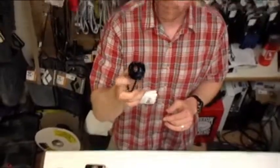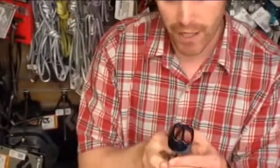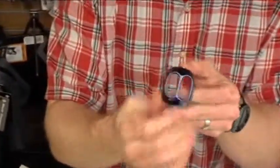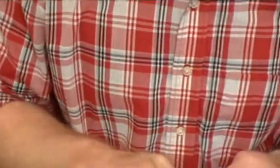One of the most basic belay devices that we have in the store, and one of the first ones that came out, is a tube style belay device. You can see here it's just a piece of aluminum with two tubes in the middle of it. This one's made by Black Diamond called the ATC, which stands for Air Traffic Controller.